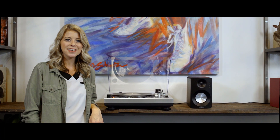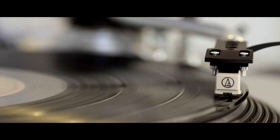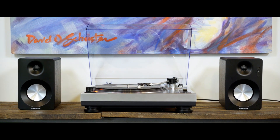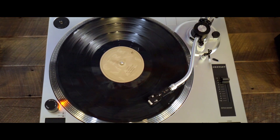Hey guys, I'm Sarah from Crosley and this is the C100. Step up to the next stage of vinyl experience. High-tech features and a sleek metallic body bring this analog player back to the future.